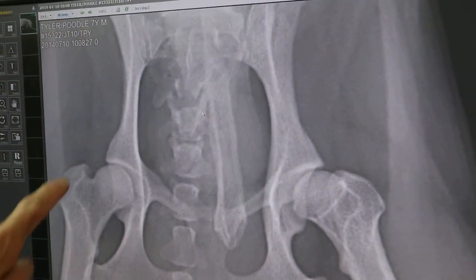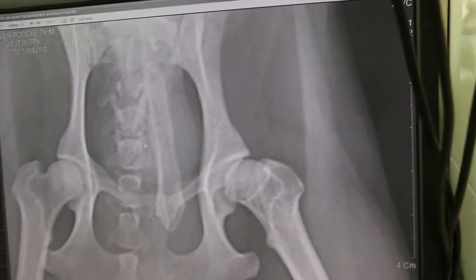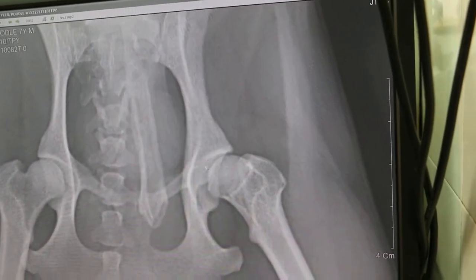This is very nice. This is normal — it doesn't come out. Luxated. But any fractures? No fractures.